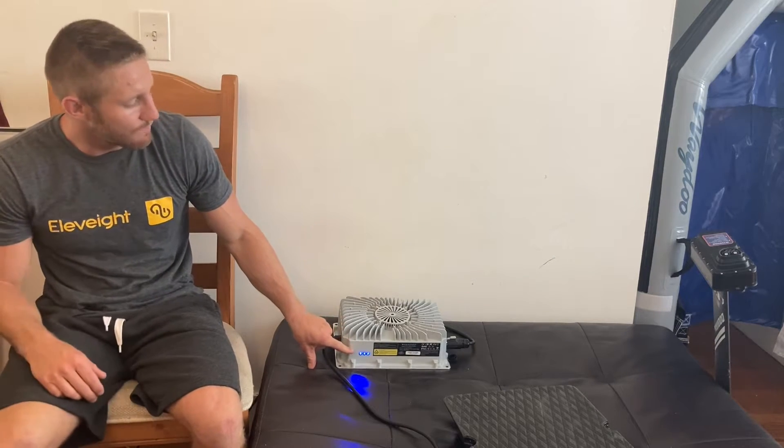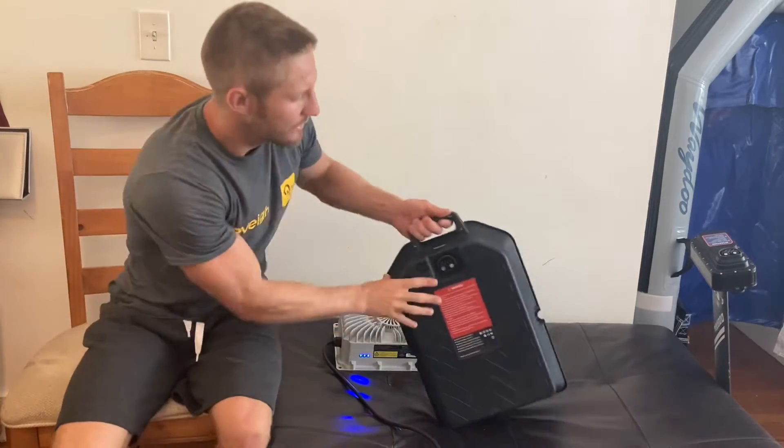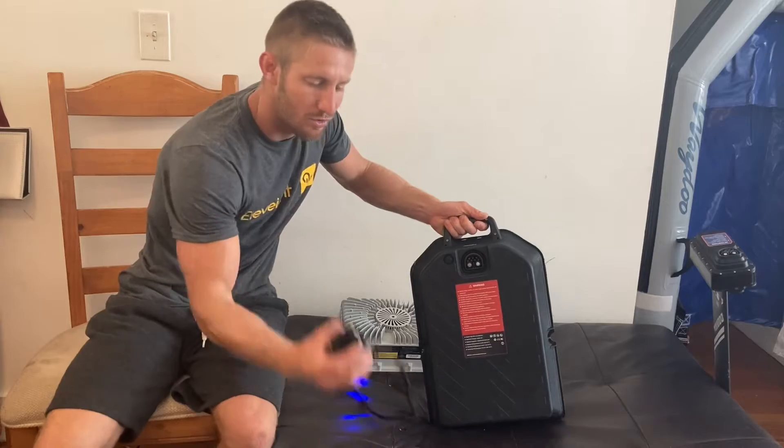We're going to grab our battery, make sure there's no debris anywhere, go ahead and plug it in.